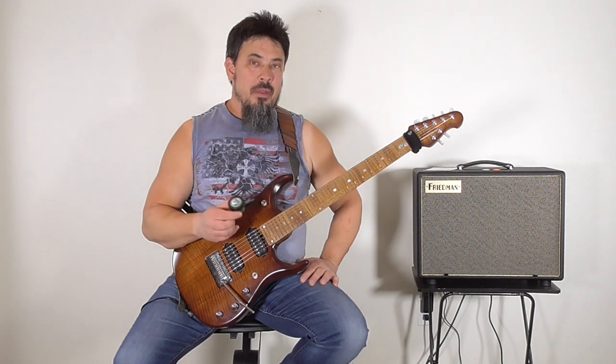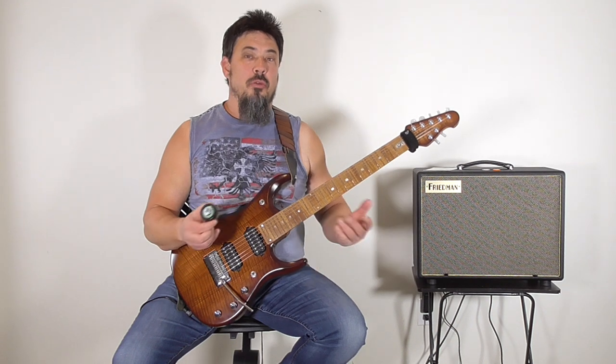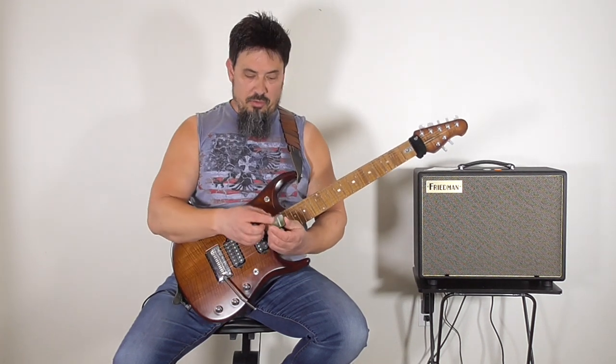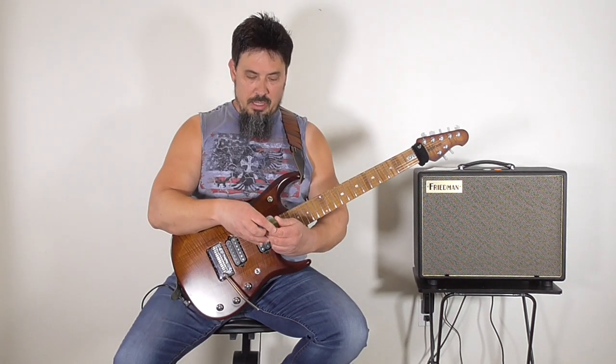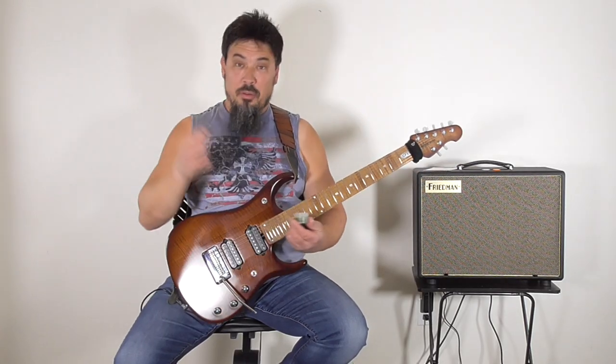The first product I have for you is called Gorilla Snot. A lot of drummers use this to keep the sticks from falling out of their hands, and it serves as a dual-purpose product — for drummers and for guitar players. Basically, all you have to do is dip your thumb in there and get a little bit on it, and the pick actually sticks to your skin. It won't come off unless you shake it hard or take it off physically. And that actually works really good.